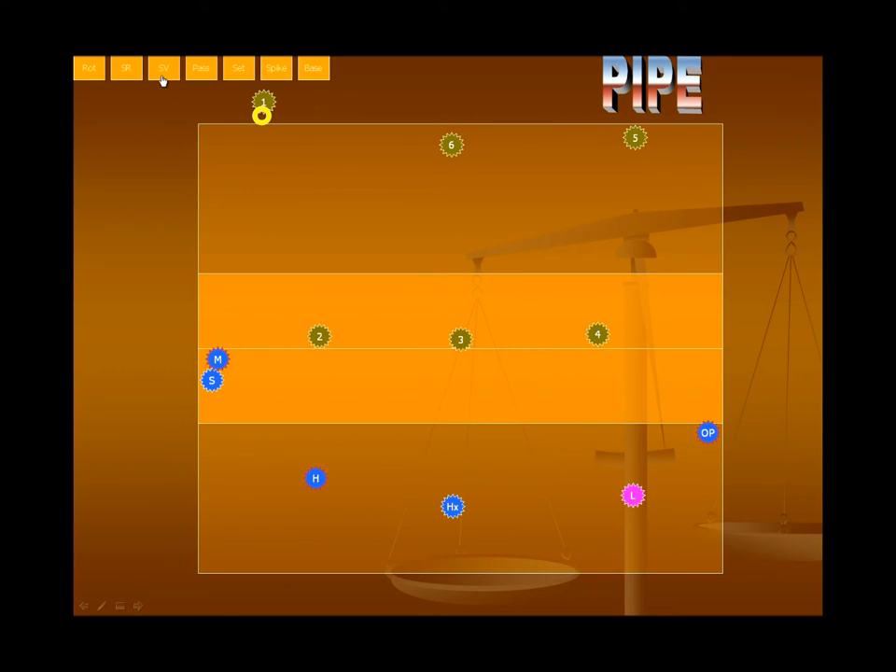Let's go ahead and simulate the serve. You'll see the setter come across and the middle float out. Once again, the setter came across, the middle floated out, and the serve went to the middle player. These two pinched in, and the opposite took off the court. These guys are in base on the green side, your opponent. Let's watch the pass — you're going to see the middle scoot up on an approach attack. The hitter's gone outside, the opposite's here, this guy made the pass, and the Libero's gone in to cover.